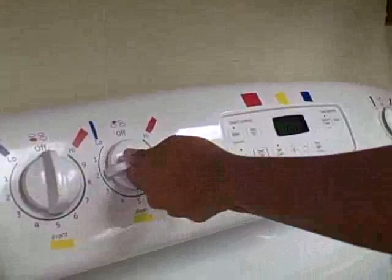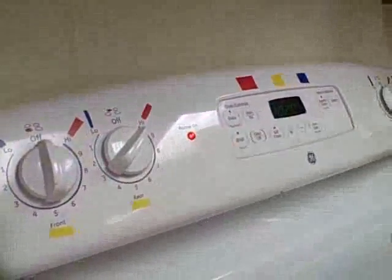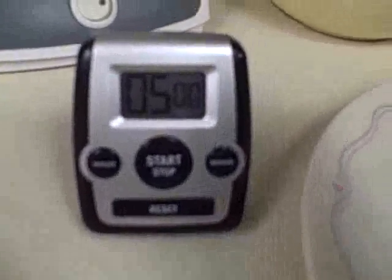Turn the stove to high. Cook the sandwich on the griddle. Set timer for five minutes.